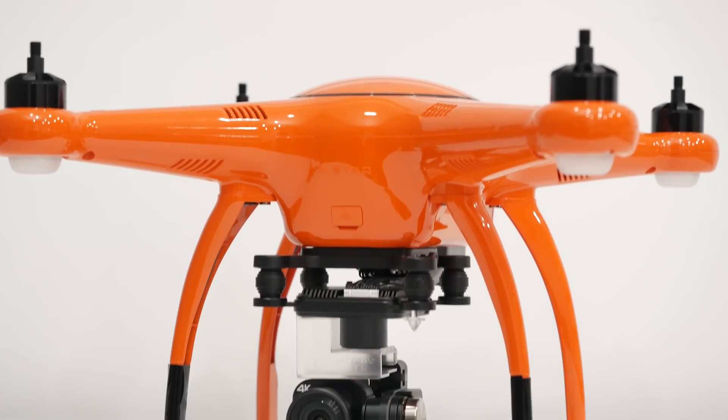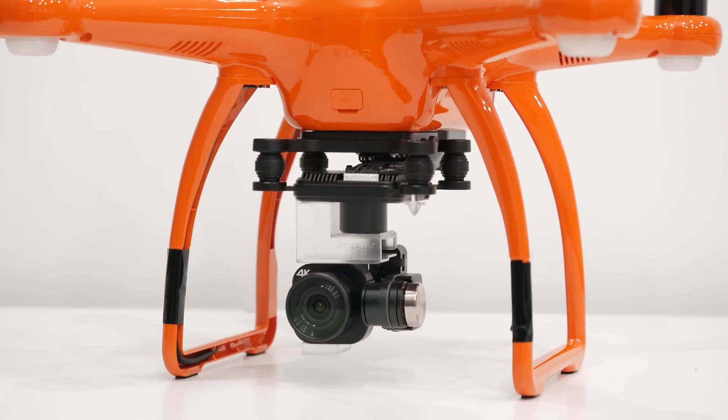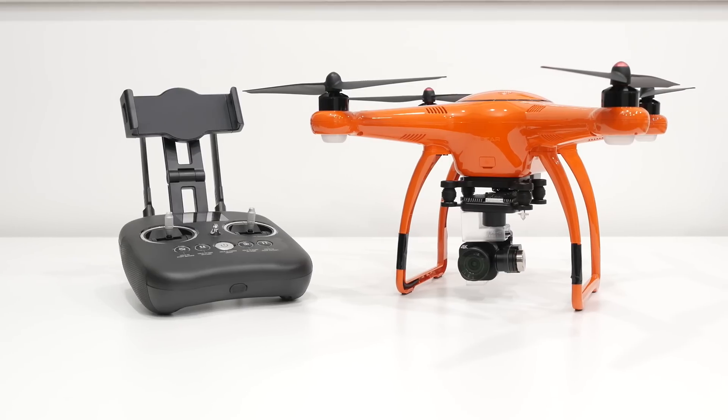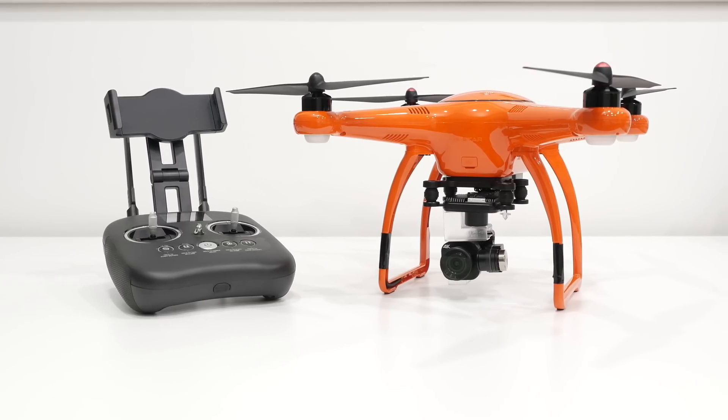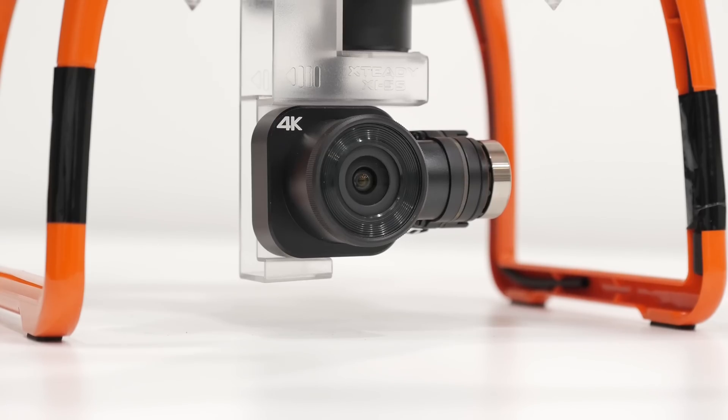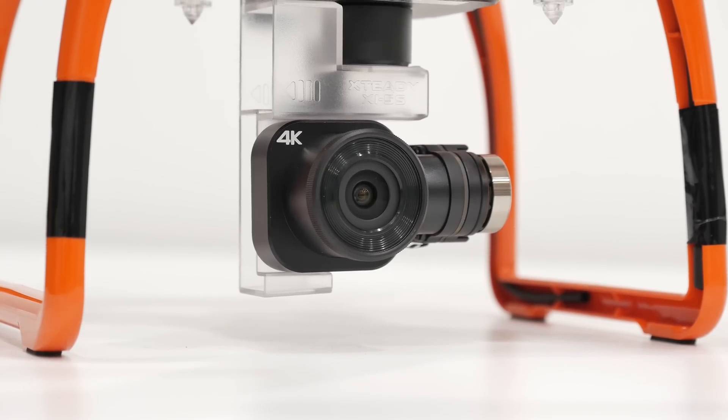So there you have it guys, the X-Star Premium drone from Altel Robotics. If you've been on the fence about picking up a drone, this may be the one to get. It packs all the features you would need in a very cost-friendly package. Be sure to leave a like if you enjoyed the video, and I'll see you in the next video.